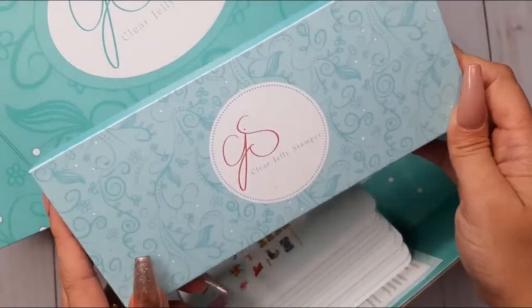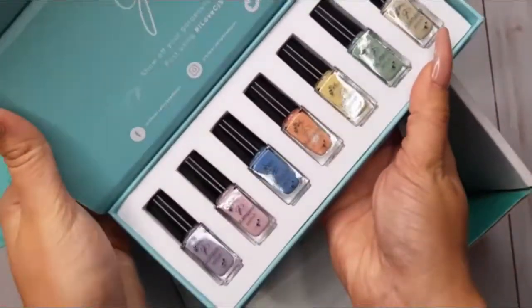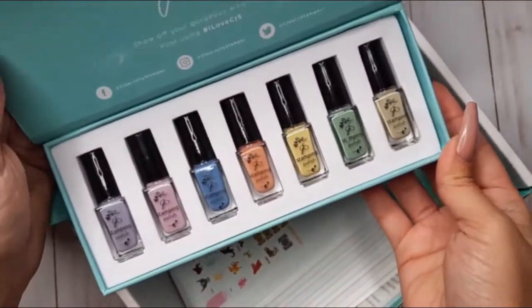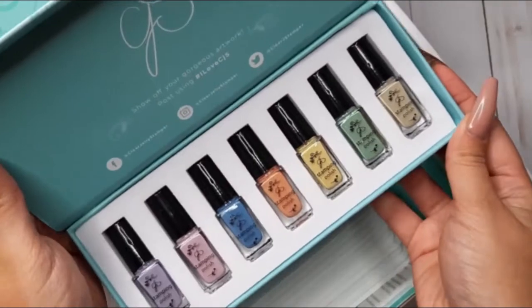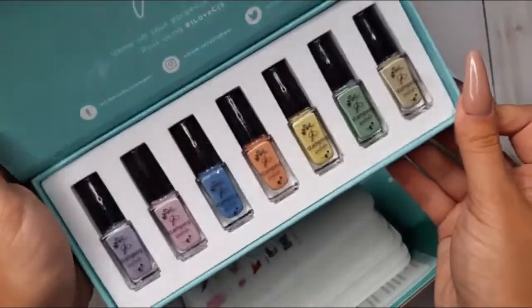Then we have another polish kit which I believe is going to be one of my favorite sets of colors. There are a bunch of soft, creamy colors which would go with any manicure you'd want to have. I cannot wait to start playing with them — the name of this kit is Vintage.